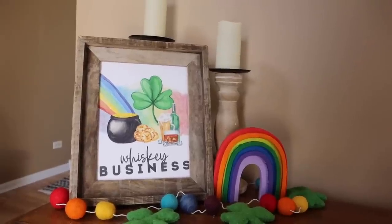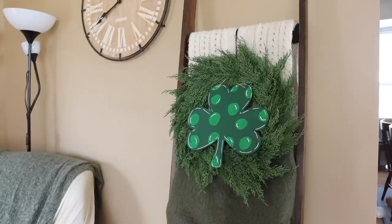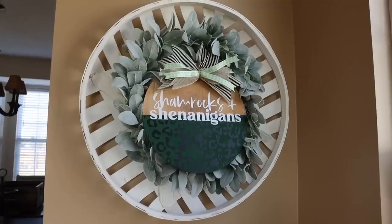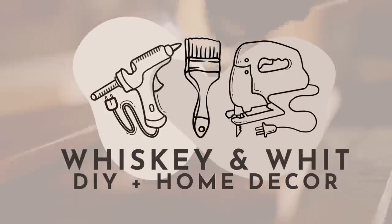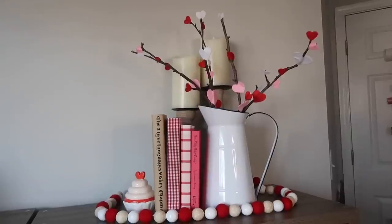It's officially March and at our house that means it's time to break out the Saint Patrick's Day decorations. Today we're going to do some DIYs, some decor tips and tricks, and I'm going to show you how you can add some greens and rainbows into your everyday decor to help brighten up your space for spring. We're going to kick things off with this fast and easy project to make these shamrock branches.